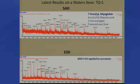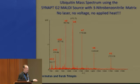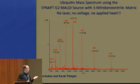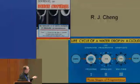I'm going to talk about this matrix that Ellen Inuerton and Sarah Trimpen have reported on. This is a spectrum of ubiquitin on their Synapt G2 using the magic matrix 3-nitrobenzyl nitrile. They don't have a laser, don't have a voltage, don't even apply heat, and they get this nice mass spectrum. Sarah and I were talking about what the mechanism could be, and she came up with this picture of a water drop being frozen — coming off that water drop, splintering, are ice particles. This was reported in Science in 1970: splintering of ice particles off a water droplet.